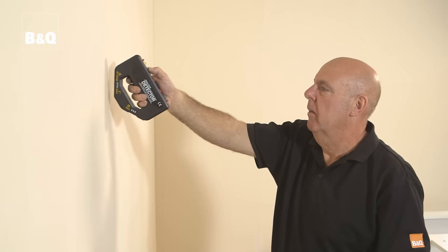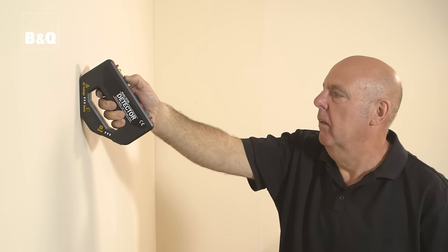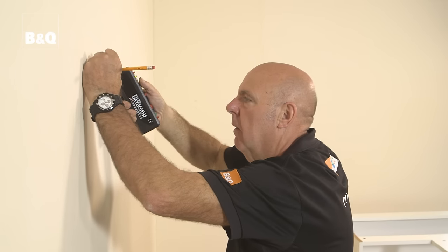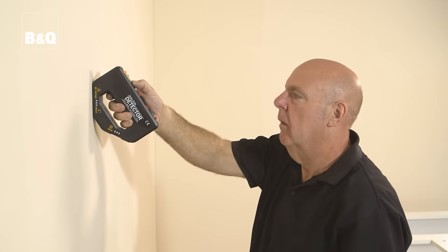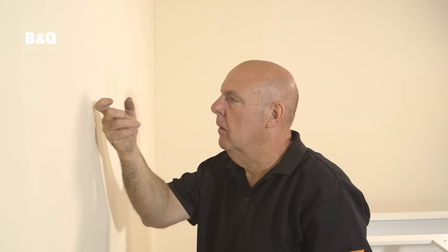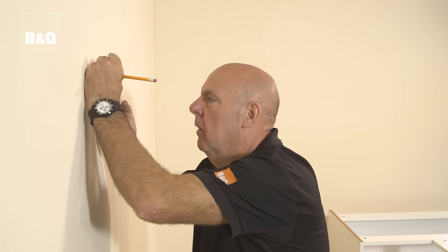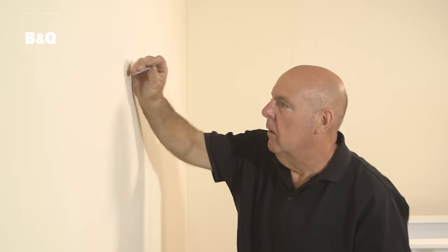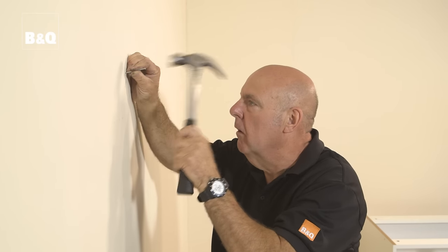Before we go any further we need to check the area behind the units for pipes and cables. Mark the position of any pipes and cables as you find them. If the wall is a plasterboard stud partition wall, you should also find and mark the position of the vertical stud timbers. You can either use a stud detector or tap the wall gently with your knuckle — moving sideways you will hear a slightly different sound when a stud is located. Once you've located the first stud you can check its position by tapping a nail through the plasterboard behind where the units will be fixed until it hits the stud.